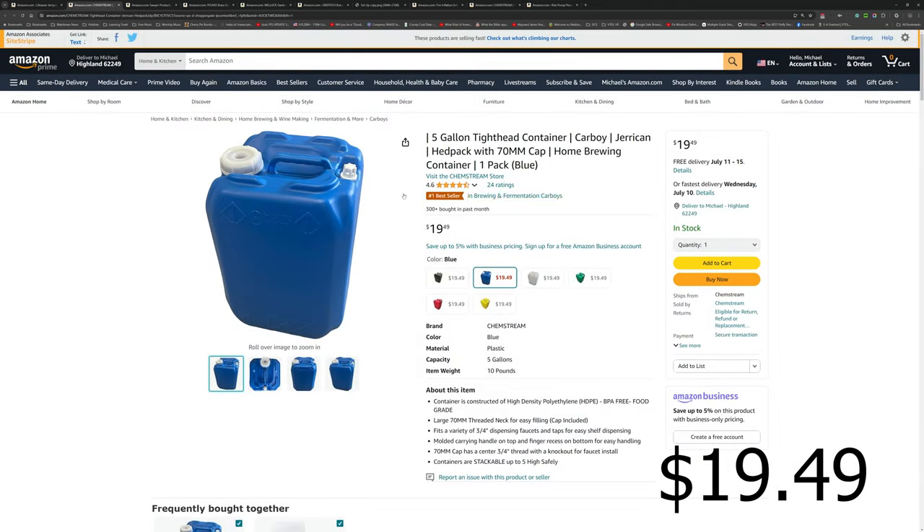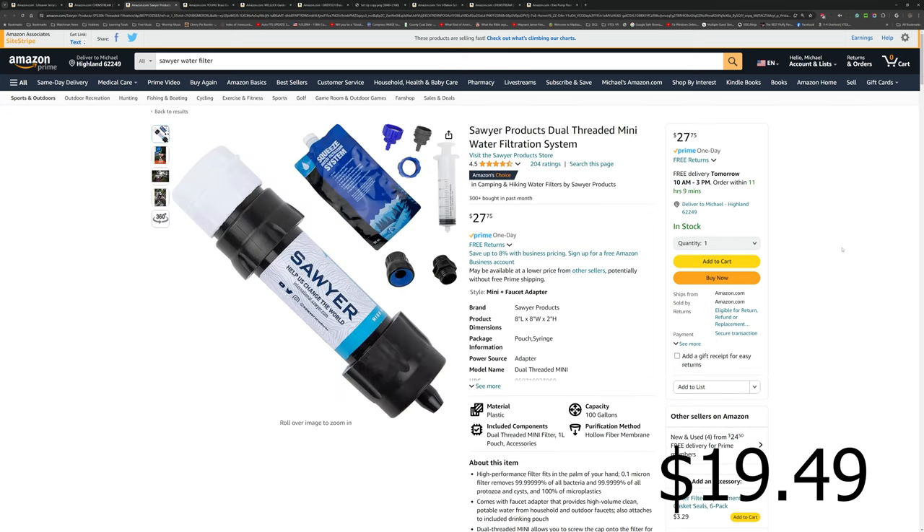We're going to need a way to filter the water. This is a Sawyer Mini water filter — but specifically a dual-threaded Sawyer Mini, meaning it has threads on both sides. That's not as common; most Sawyer Minis only have threads on one side. This particular model costs $27.75. I'll put all the links — Amazon affiliate links — down in the description and in the first comment.